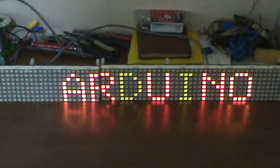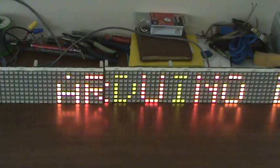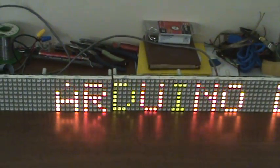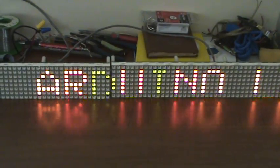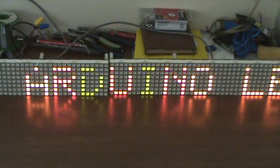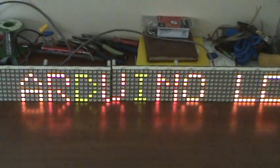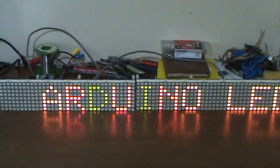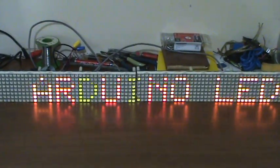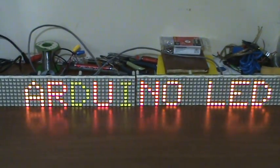There it is with the lights on. The green doesn't show up as well with the lights on. Got a little bit of flicker I can work on. Could also speed up the scrolling. There it is — scrolling, red and green.